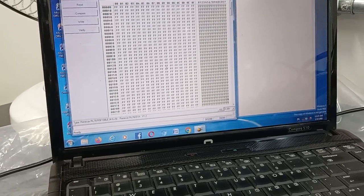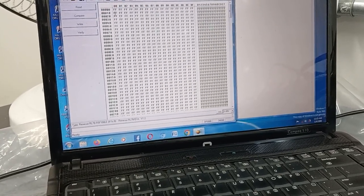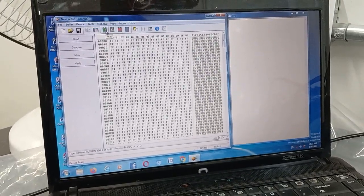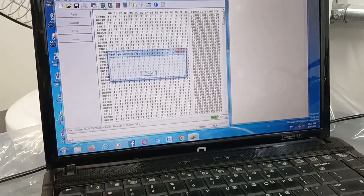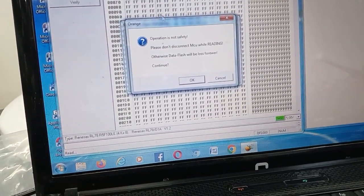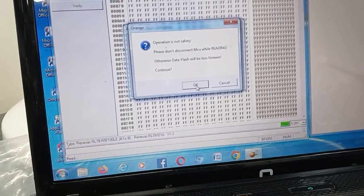We will start here — we will read the program. Click the read button, so it reads the program inside. It's getting the pop-up window here.